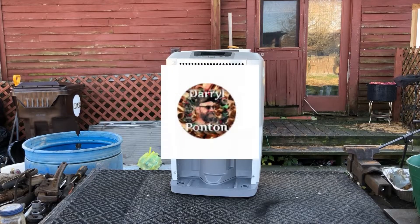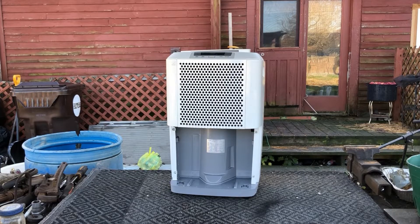Hey Scarver Project. I got this dehumidifier I'm going to tear apart and see if I can salvage any valuable metals from.